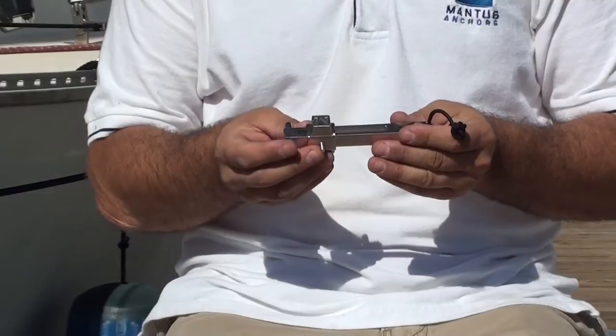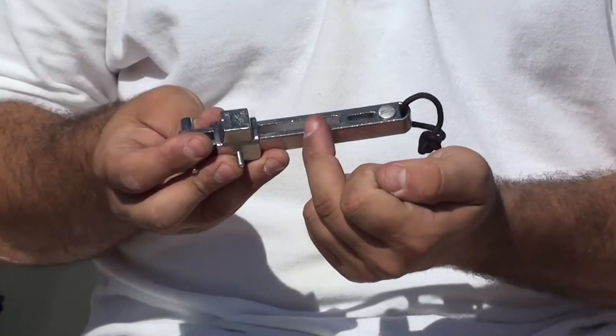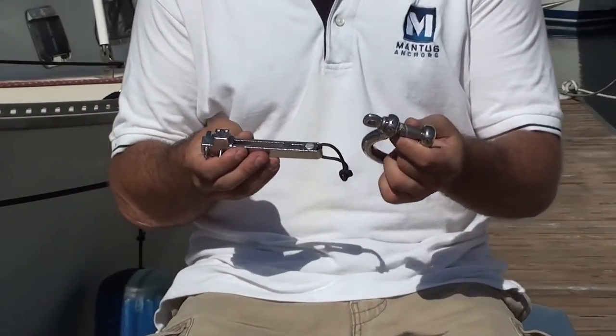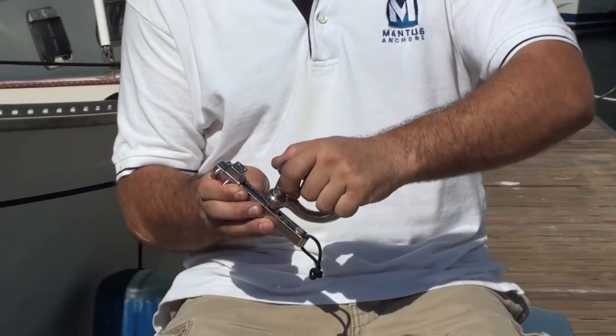The last cool thing about this product is that it has slots, and these slots are used to open shackles. Here I have a large shackle — I'm just going to put that right in there, and you can see how easy it is to open that shackle.